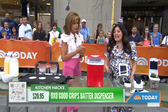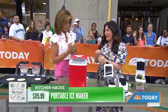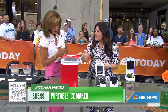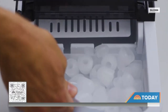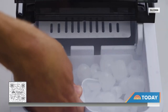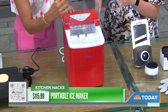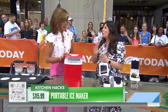Ice maker! Whether you have an old-school fridge like mine that doesn't have an ice machine, or you're entertaining a lot this summer, a countertop ice maker is brilliant. This one makes 26 pounds of ice in 24 hours and it's super quiet. You just plug it in and keep it on your counter. If you're in a pinch and you just ran out, it makes nine cubes of ice in just six minutes — it works really, really fast. Great for entertaining and great for the family.